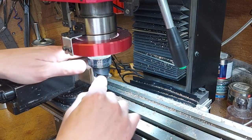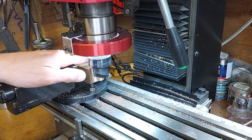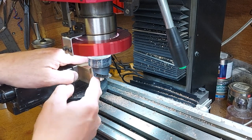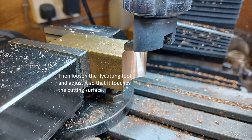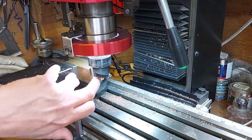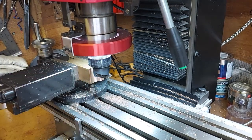I loosen off the fly cutter, move the table a known amount with the digital readout, then push the cutter up to the surface. I can extend the cutter in increments of 0.05 of a millimeter — probably a bit more accurate than that — so I can get a pretty accurate reading for the curvature on this surface.